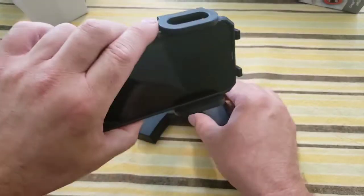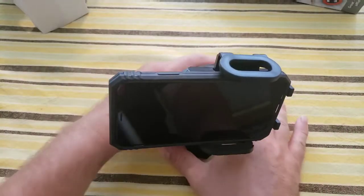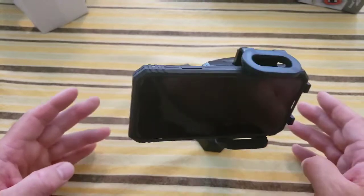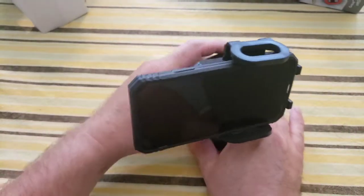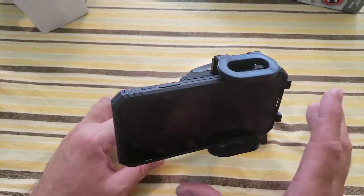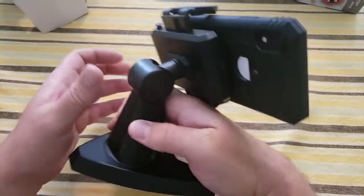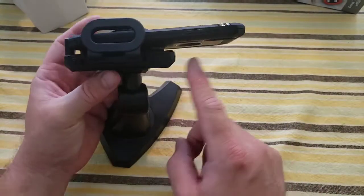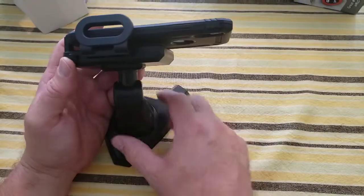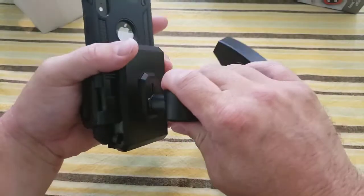If I turn it to the side, I need to make sure the base is set to the correct position, because a few times the base was tilted and it kept falling over. You have to make sure the base is balanced correctly to use it in that mode. I also wish this was a little taller, because most of the phone sticks out of it — if it were more centered, I wouldn't have that tilting problem. It does have a quick release feature if that's something that interests you.